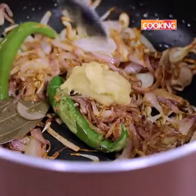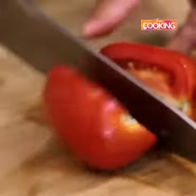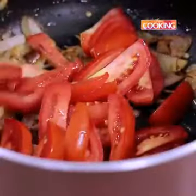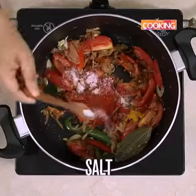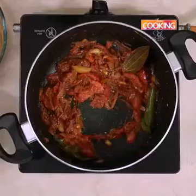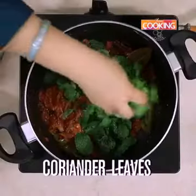Add 1 whole teaspoon of ginger garlic paste. To this add 2 small tomatoes thinly sliced. Saute for about 5 minutes. Then add 1/4 teaspoon of turmeric powder, 1 teaspoon of Kashmiri chilli powder, 1 teaspoon of salt, and 1 teaspoon of coriander powder. Once the tomatoes are nice and mushy, add a handful of fresh mint leaves and a handful of fresh coriander leaves. Give it a quick mix.